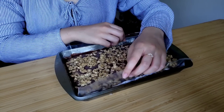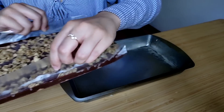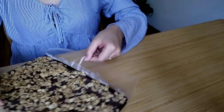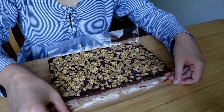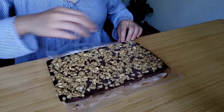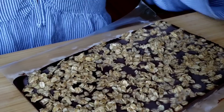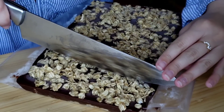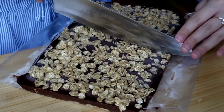Our little peanut butter chocolate oatmeal squares have been in the freezer for around three hours. And now I'm going to cut them into squares to eat.